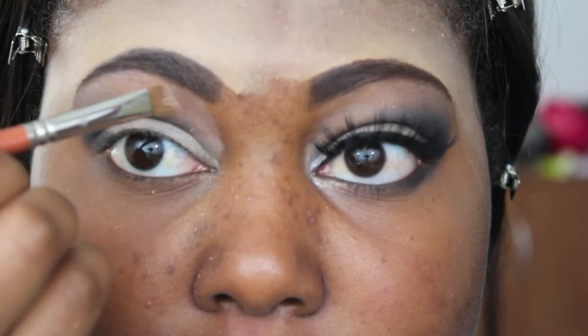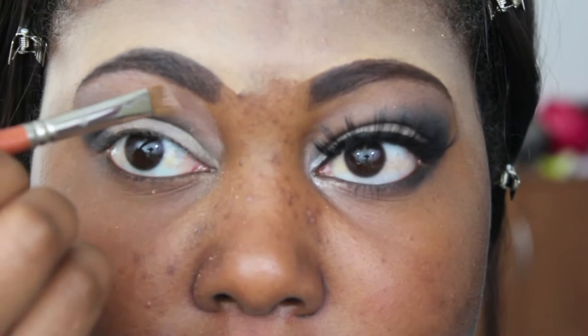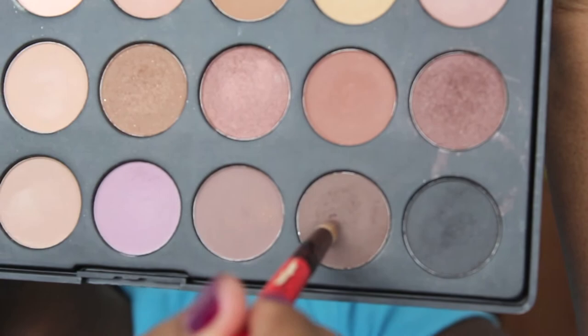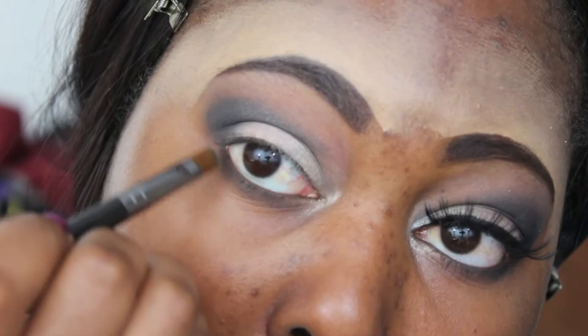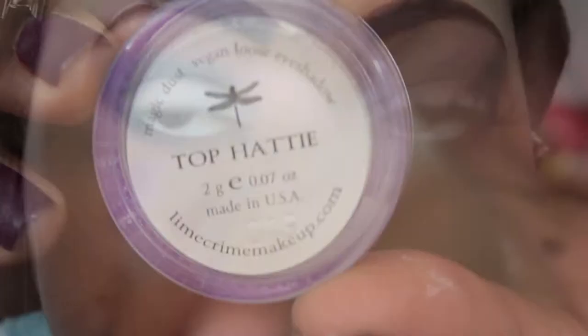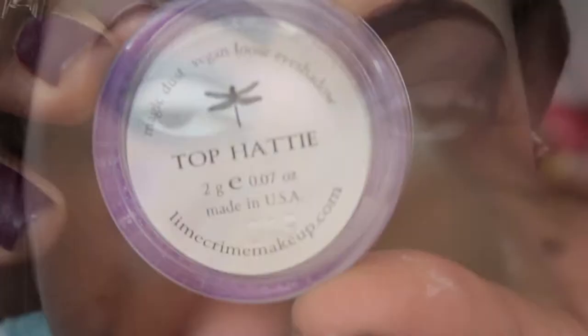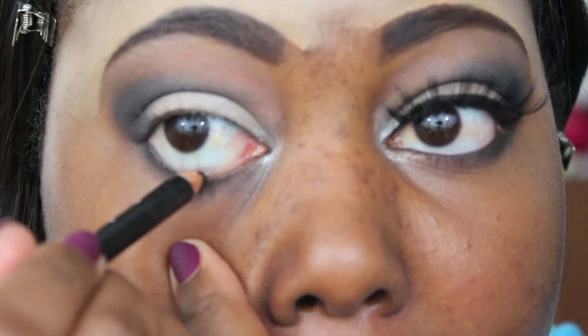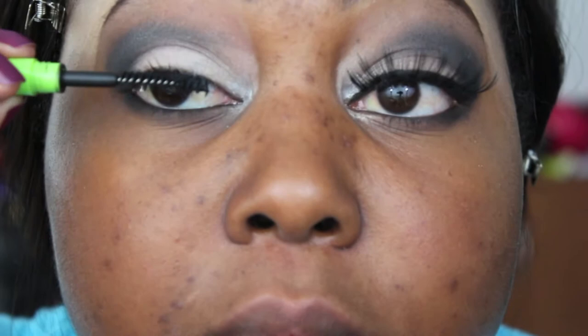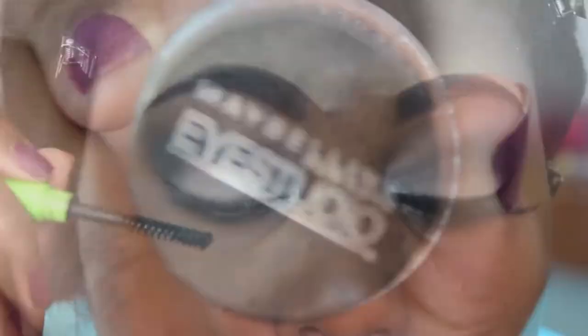Now I'm mixing a dark brown with that charcoal grayish-black color, using a crease brush to smudge this on my lower lash line. I'm also taking MAC Carbon with my angled brush. Lime Crime's Top Hat is going in my tear duct area just to brighten it up. I'm lining my waterline with a black pencil, and now I'm using Perfect It — a lash perfection gel from Sephora, like a mascara alternative. I really like it; it makes your lashes less crusty.